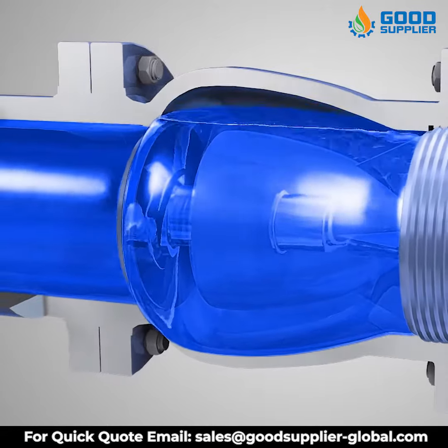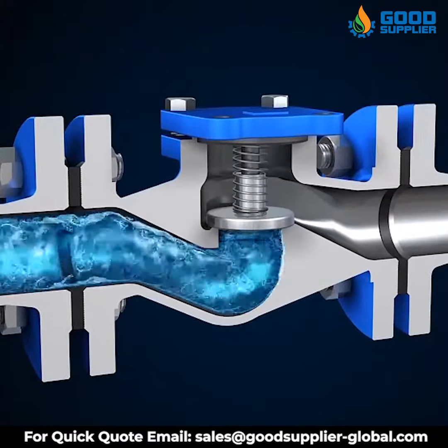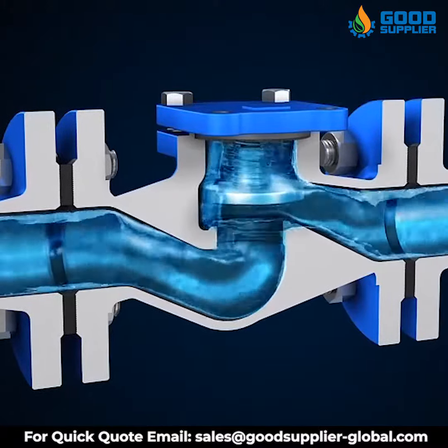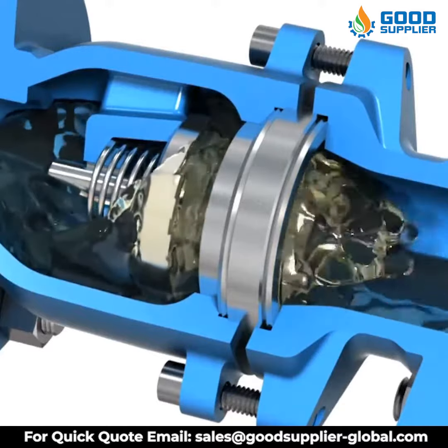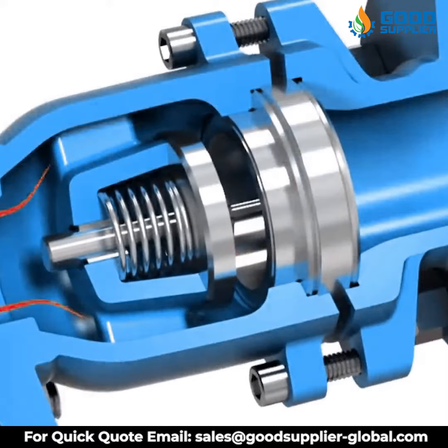Generally used in systems where backflow is not permitted, unlike other valves they do not need a handle, lever, actuator, or human to work correctly. They are commonly installed in applications where backflow would cause an issue. However, since they are non-return valves, they are a cheap, effective, and easy solution to solve a potential problem.